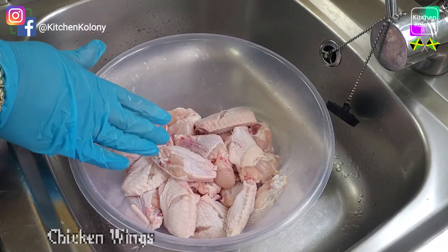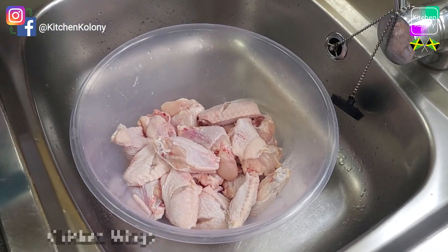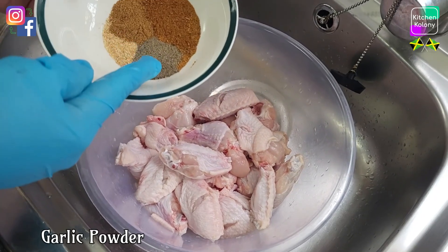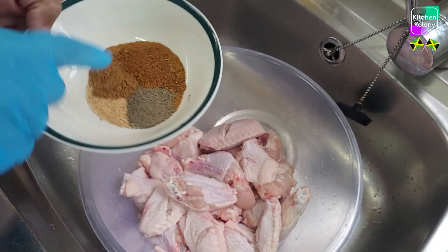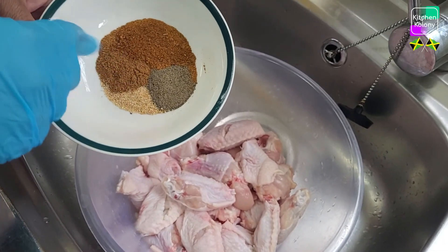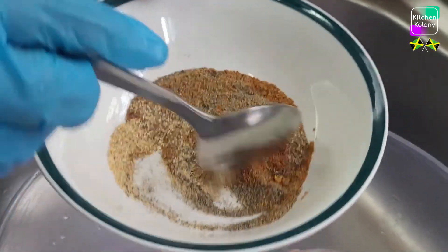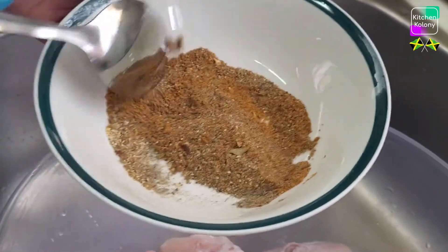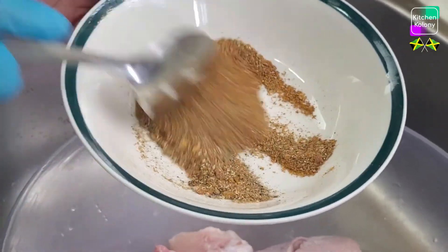In my bowl I have some washed and dried chicken wings and I'm going to lightly season them. I have some black pepper, garlic powder, some dried savor seasoning which is roasted and brushed, and here we have some all-purpose seasoning. Usually we blend everything together. Because I'm going to be coating the chicken and the coating is already seasoned, I'm not adding too much here.